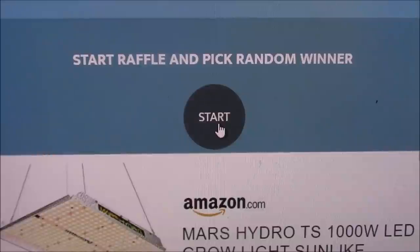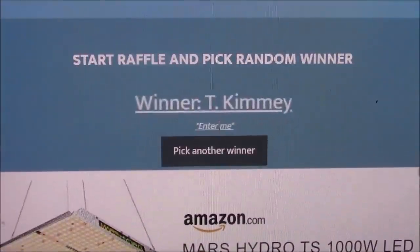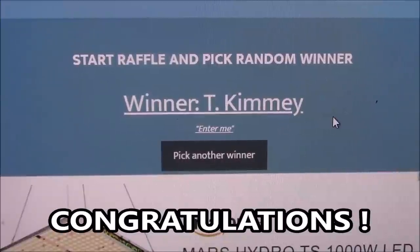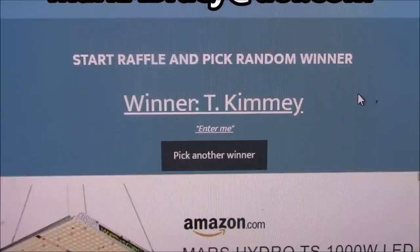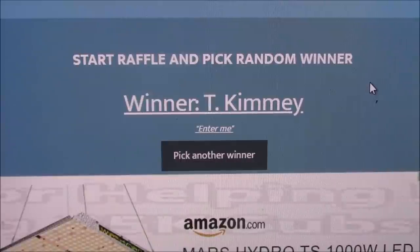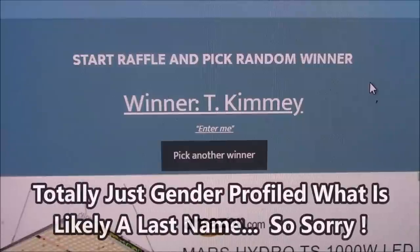Let's get down here and pick us a winner and find out who's going to have a good Easter. T Kimmy — that's going to be our winner. The entry is correct: 'enter me.' T Kimmy, you are the winner of our drawing. I'm going to need you to get ahold of me — I'll try to reach out to you as well. I'll put my email somewhere in the video so you can send it and we'll get you confirmed. In the meantime, I'll go through and confirm that you're a subscriber of the channel. Looks like you're going to be our big prize winner — congratulations! I hope everybody had a good time.